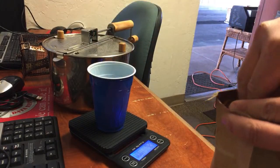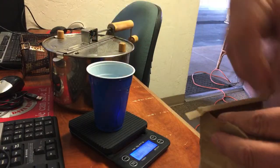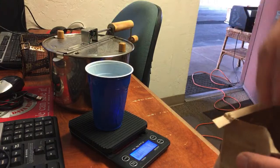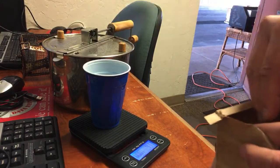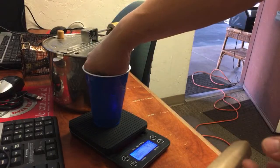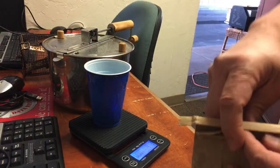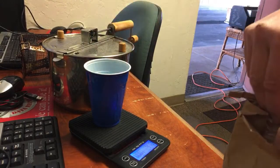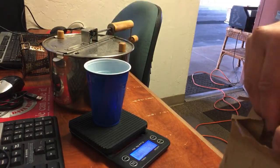If I roast four ounces, I usually end up with about three and a half ounces, because the beans get all dried out and lose moisture. So I just need to measure out exactly four ounces.